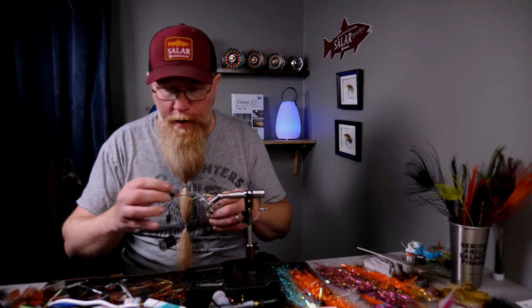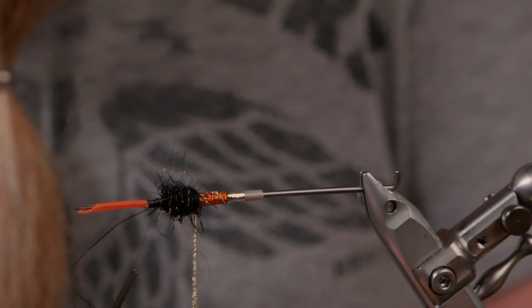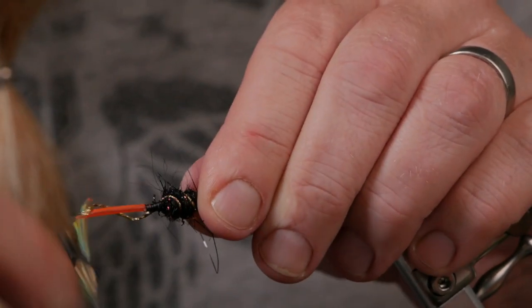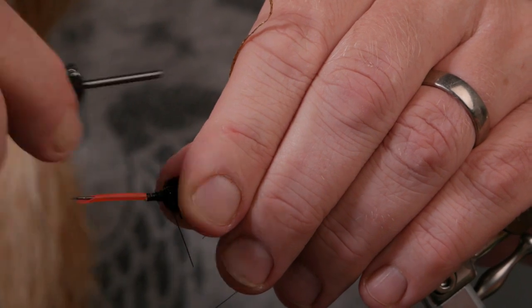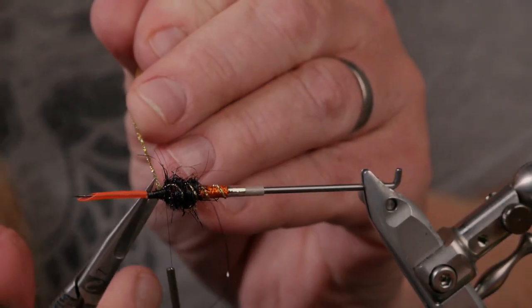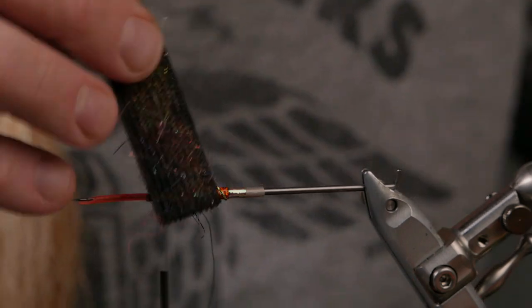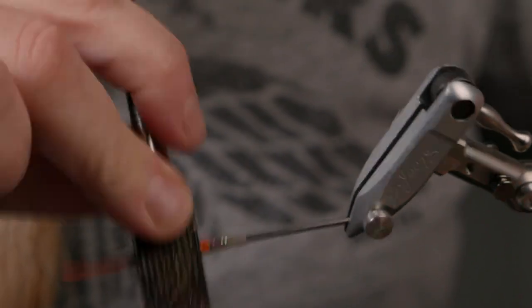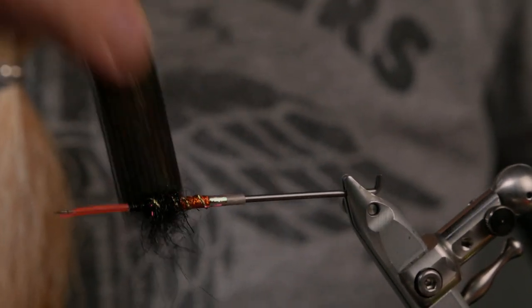Now on to the Alta gold ribbing, which I spin and start to wind on, pulling it hard down into the dubbing. Lock it in, wind it up, fold it back, and lock it in with a few more turns. Now it's time to brush out the dubbing so the fly gets a little more translucent and glittery.